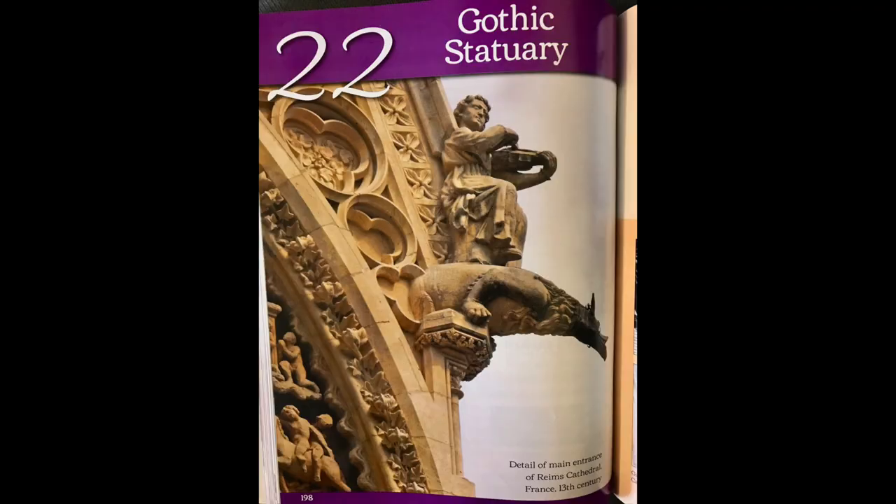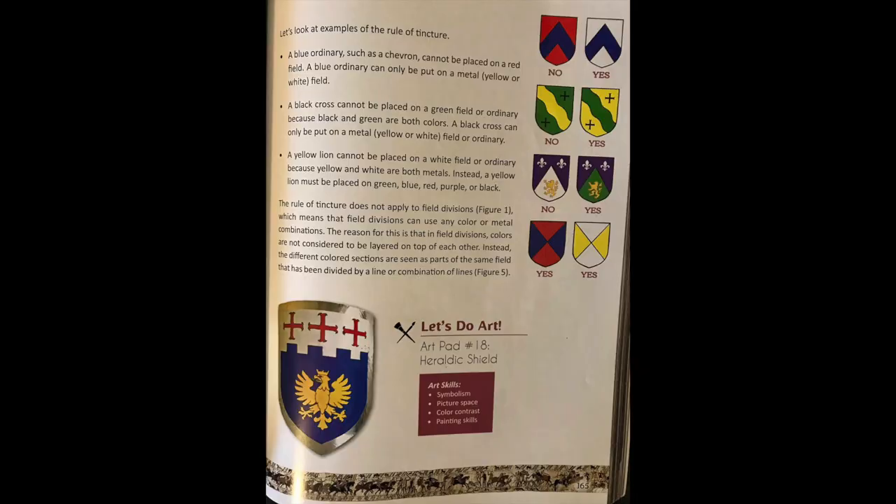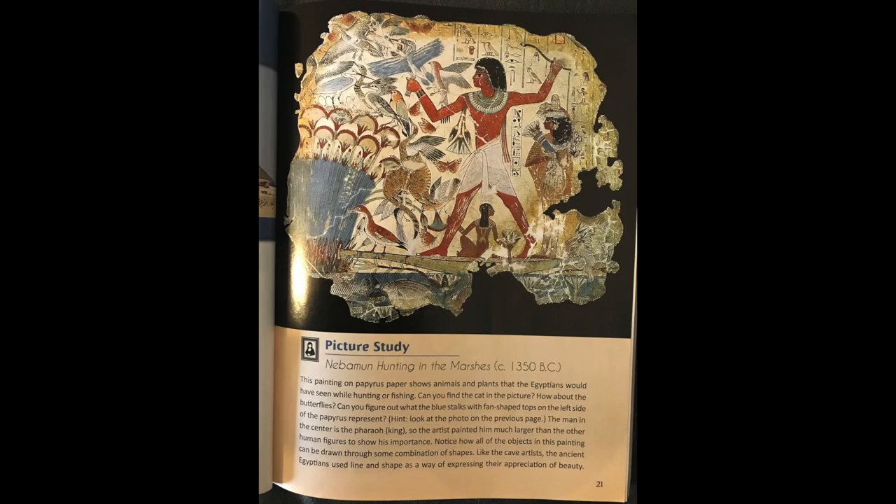The second art program we recommend is Ever Ancient, Ever New by Catholic Heritage Curricula. This one is not a DVD — it is a textbook-based program, but the textbook is full of very useful information and gorgeous pictures. It also comes with an art pad that has all the instructions for the art projects, so you have the art project and art history with beautiful examples. It's targeted for middle school students, but at our co-op we did it with middle and high school students together and it was perfectly fine.